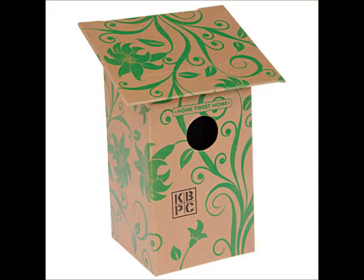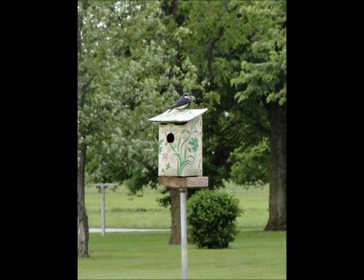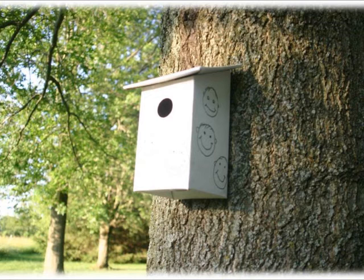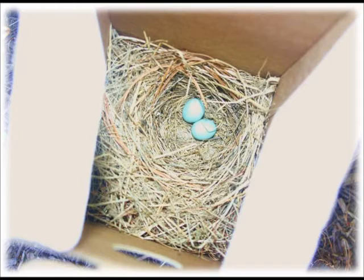The Kelly Box Corrugated Birdhouse is a unique, functional birdhouse that is fun to design and environmentally conscious. The birdhouse can withstand wind, rain, and other environmental factors for year-round use. With no need to clean or empty, it provides a home for a family of birds for an entire season.